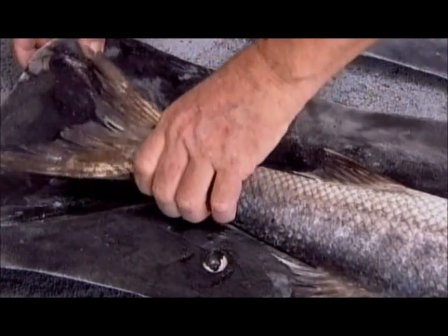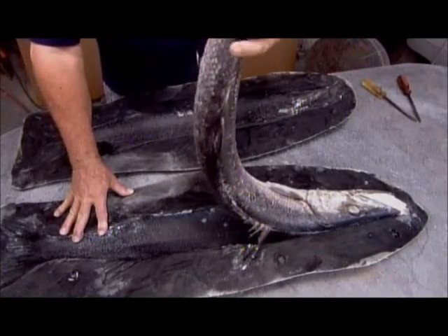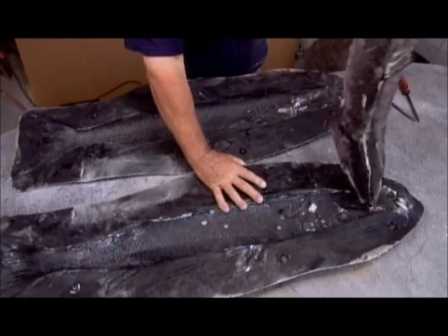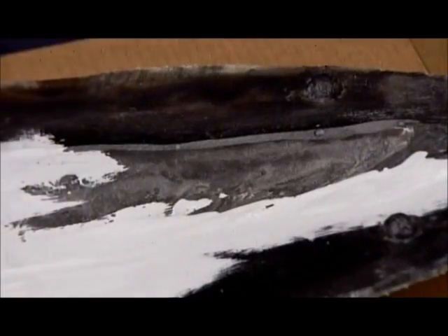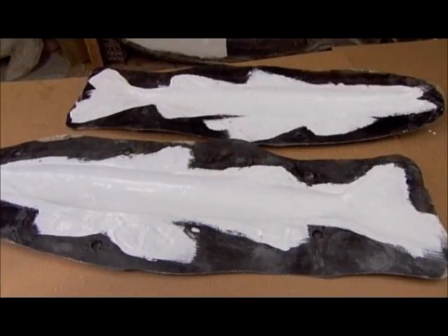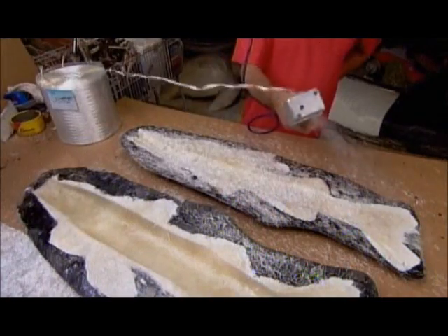The mold maker removes the fish and washes the now vacant cavity. The team can begin casting the replicas. They wax the cavity to prevent sticking, then apply white gel coat resin, which picks up all the fine details.